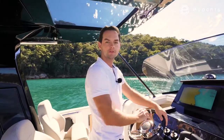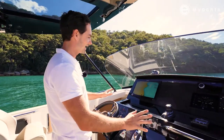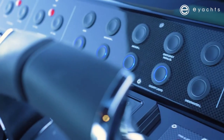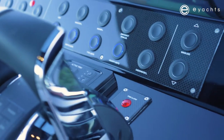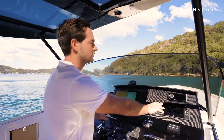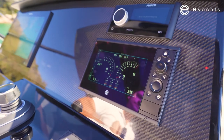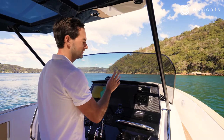As we're heading out, I'll talk through the helm station. We've got a very sleek and elegant dash design. As per the other Pardos, this is from the same factory as the Lamborghini carbon parts, so the T-top is designed in carbon fibre. On the dash we've got a Raymarine plotter — very intuitive systems with all the information we need on board. We also have the Mercury Vessel View, connected to all three engines, giving us all our RPM, fuel consumption, trim levels, and everything engine-related.